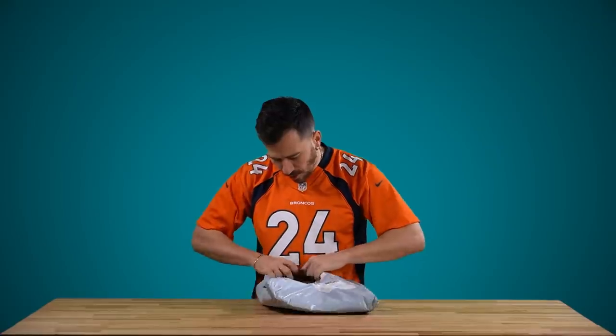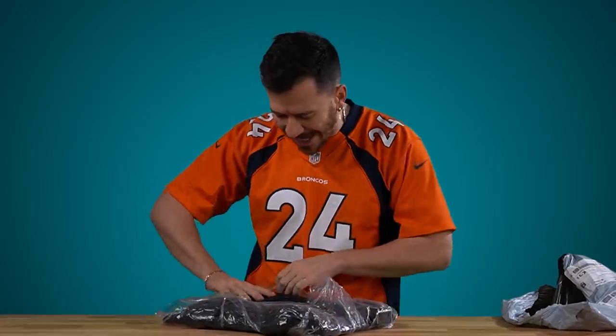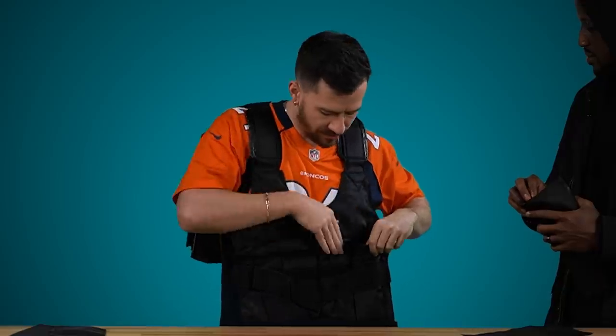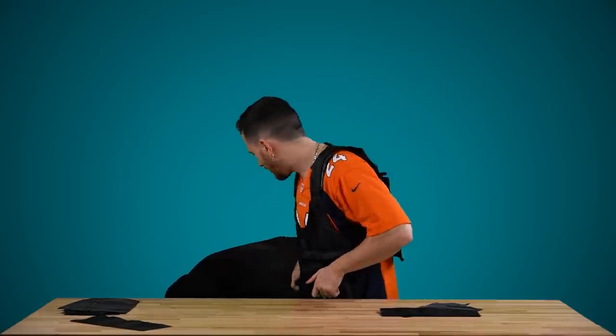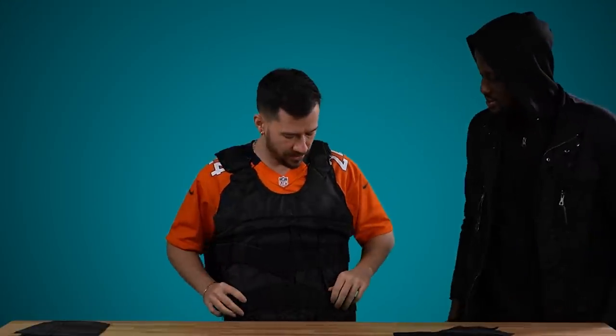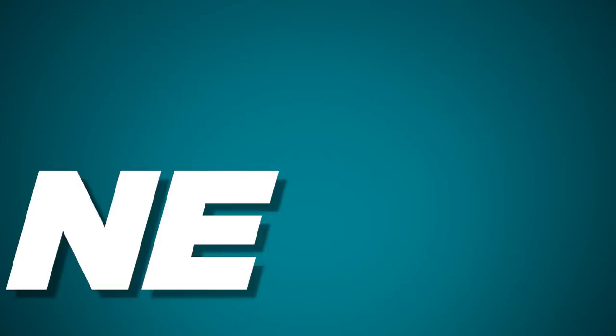We've got two more small items and then two very large items. We've got a workout vest — you ever seen one of these, Jay? It didn't come with any weights though. Basically you put this on and then put little bars of weight in it, so you're working out with extra weight on you. If you're doing chin-ups with 20 extra pounds around your body, it gives you more resistance for body weight training. But we don't have any weights — that's kind of a buzzkill.